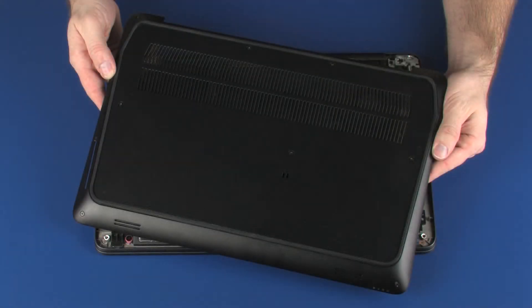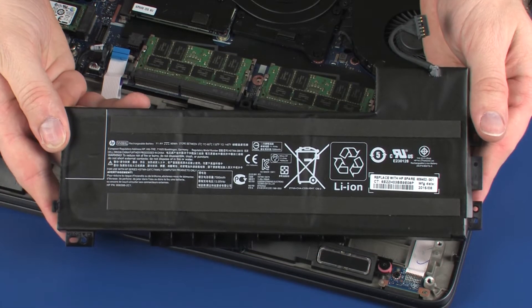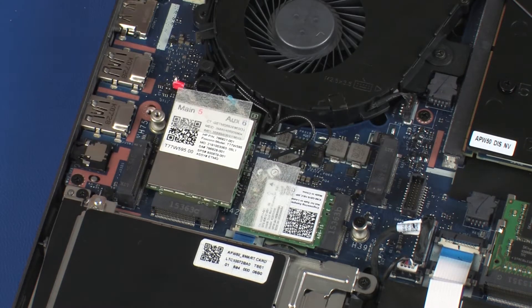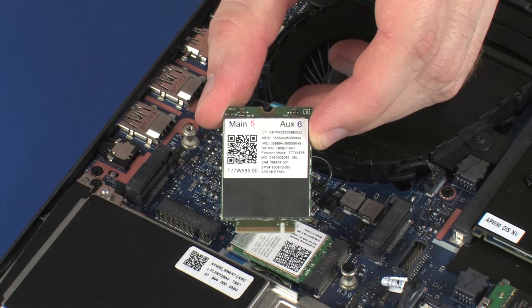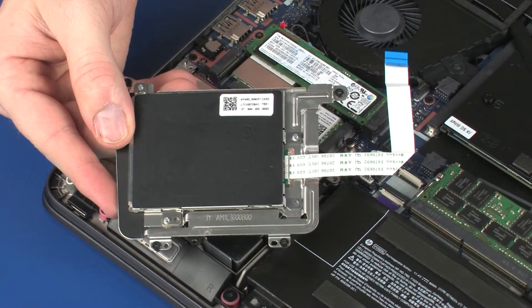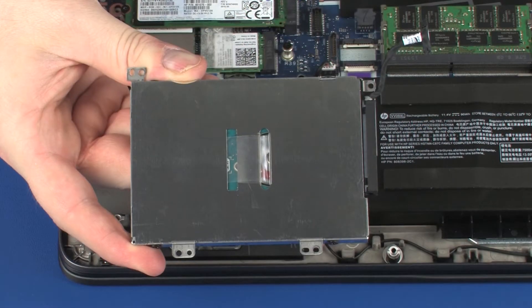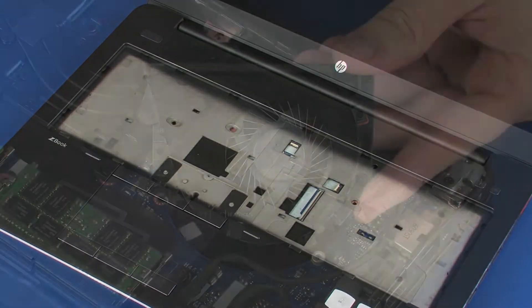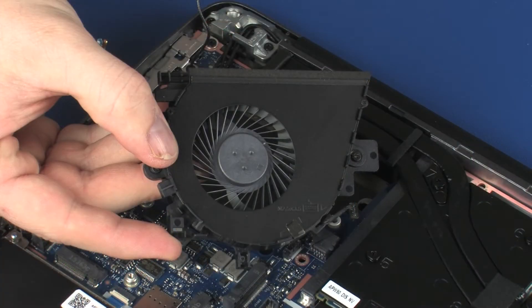Before you begin, remove the base enclosure, battery, solid state drive, wireless module, wireless WAN module, smart card reader, hard disk drive assembly, keyboard, CPU fan, and VGA fan.